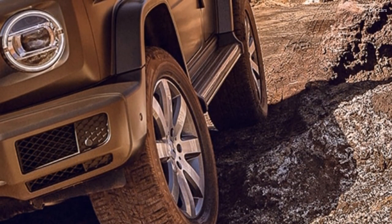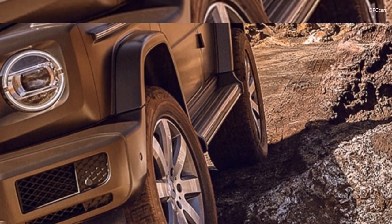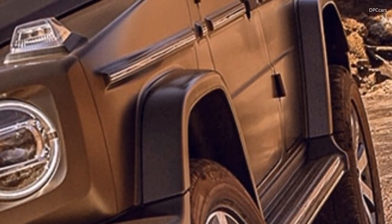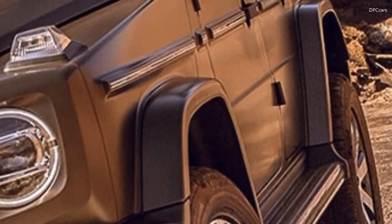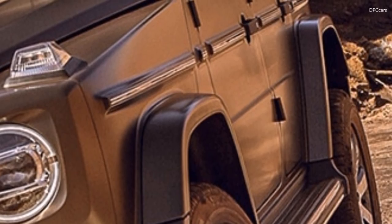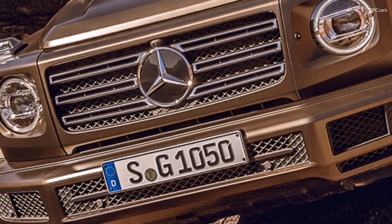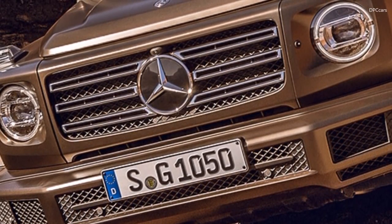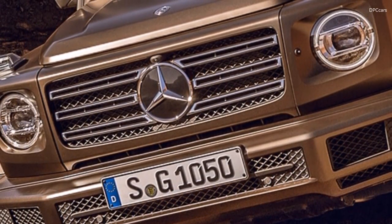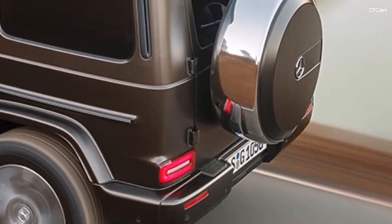This off-road mode adapts the adjustable damping of the chassis and the steering as well as the accelerator characteristic, avoids unnecessary gear shifts and ensures maximum off-road capability. A small G icon discreetly lights up in the instrument cluster. The G simply swallows up major bumps, and even in extreme terrain the driver does not have to frantically hold onto the steering wheel to effortlessly maneuver.